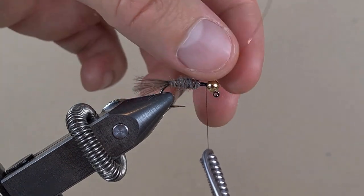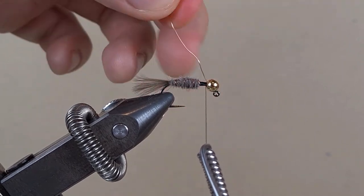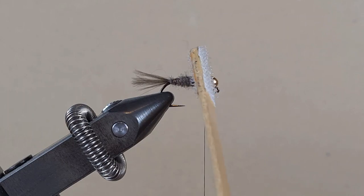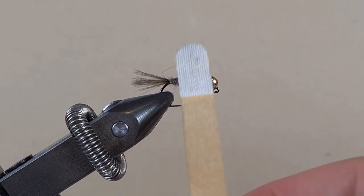Now we will keep the thread tight and just wiggle the wire free. This is velcro on an ice cream stick, and we are just going to brush out some fibers.